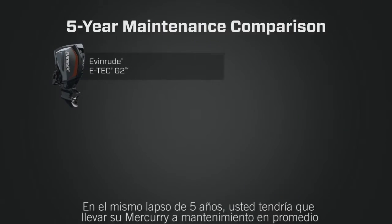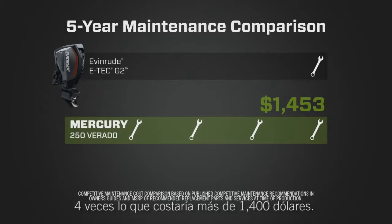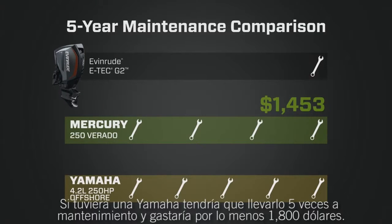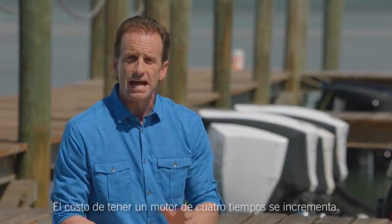In the same five-year period, you'd have taken your Mercury in for scheduled maintenance four times, costing over $1,400. If you owned a Yamaha, you'd have taken it in five times and spent at least $1,800. That's a lot of time off the water and in the dealership. The cost of owning a four-stroke really adds up.